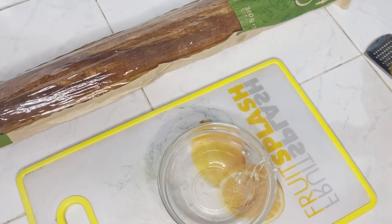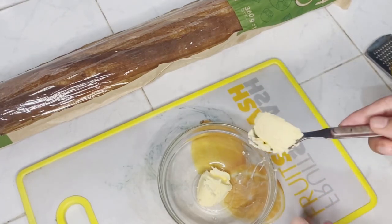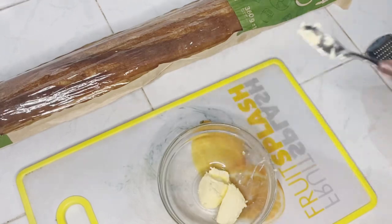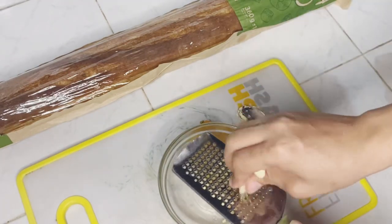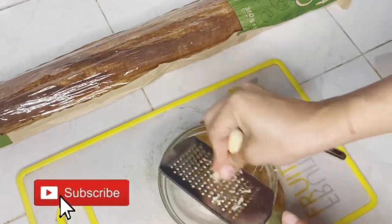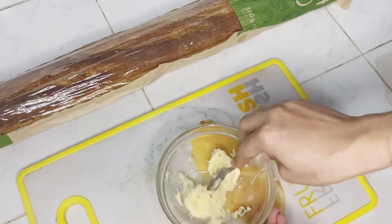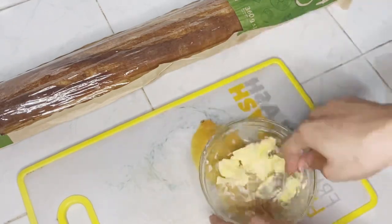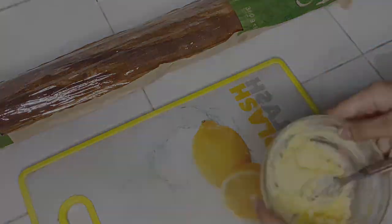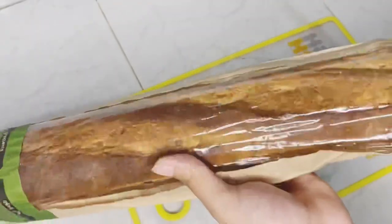Into a bowl, add two tablespoons of butter and two cloves of crushed garlic. If you are new to my channel, don't forget to click on the subscribe button. Now mix, mix, mix.